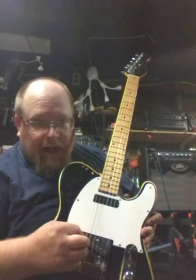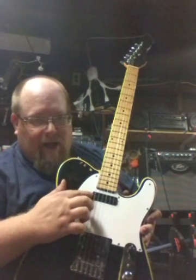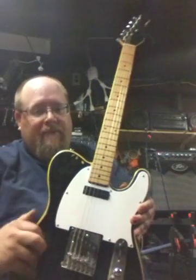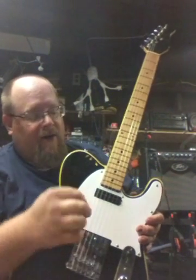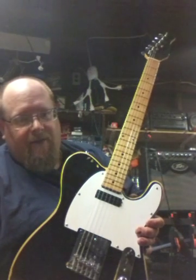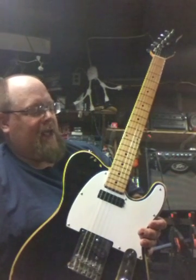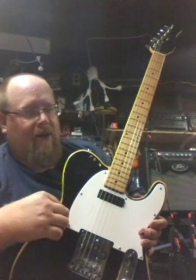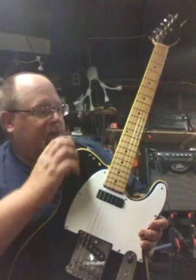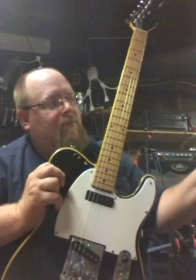I replaced the pickups with split hot rails. I had to get a pick guard for it, which is an actual Fender pick guard. This is a 1960s Japanese knockoff of a Fender Telecaster — it's called a Delta. It's actually not a solid body guitar; it's a plywood guitar, about 20 ply, so you couldn't sand it down very well. I took a look through a guitar player repair guide book.